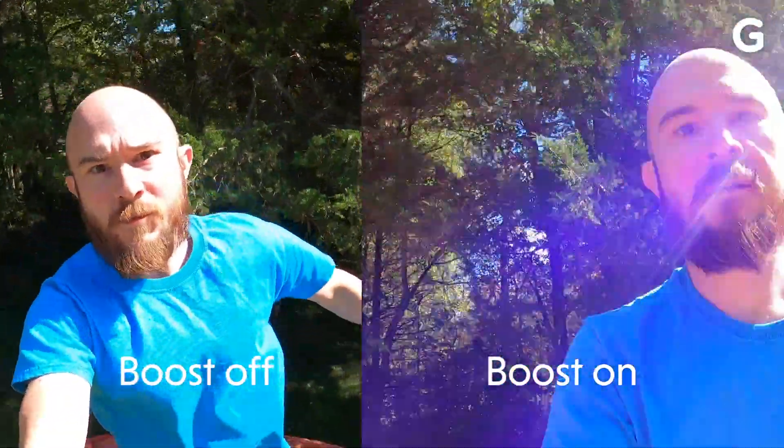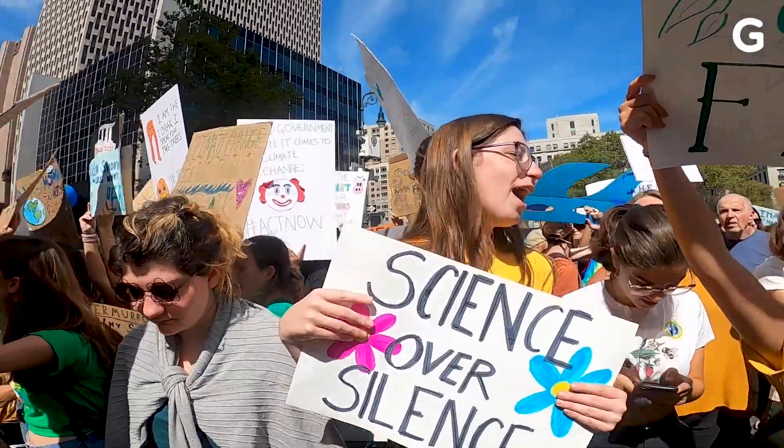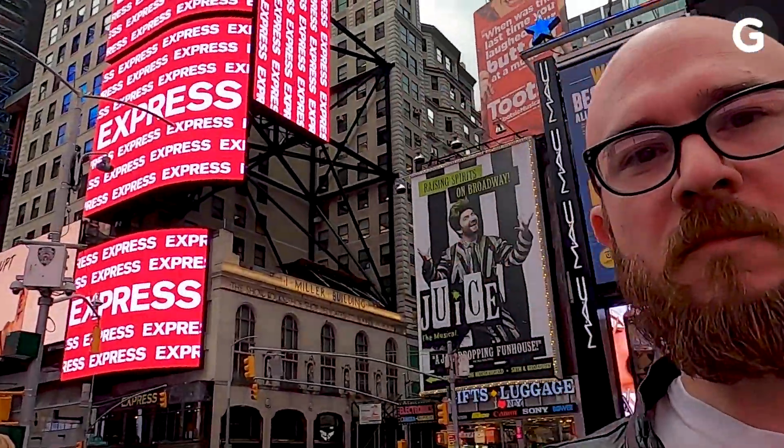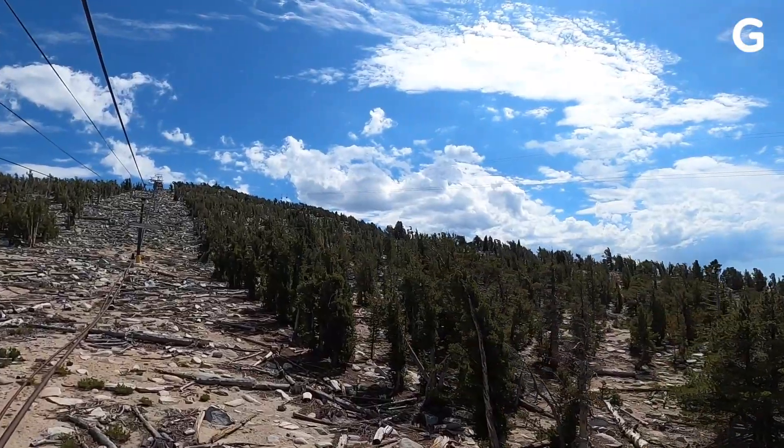HyperSmooth Boost is only usable in certain settings, the image is more cropped, and honestly, I never really found it necessary. GoPro also bumped up the lens options on the Hero 8, giving you everything from super tight to super wide. Simpler design, better lenses, and improved image stabilization are definitely the Hero 8's best features.